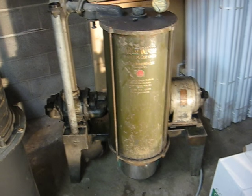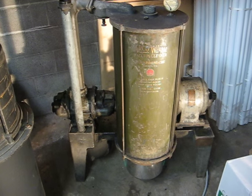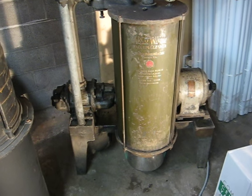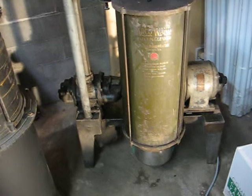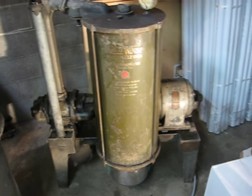I realized that I never made a video of my Arco Wand after I got it put back together. I acquired this machine almost a year ago, and I needed to do a few things to it.